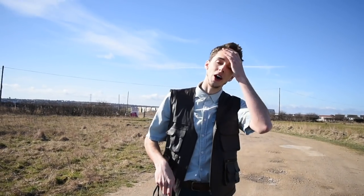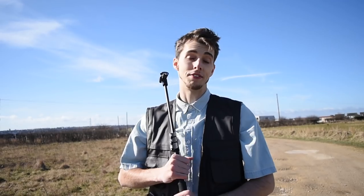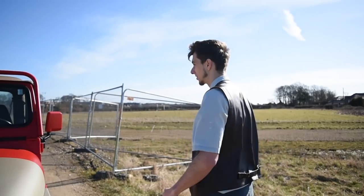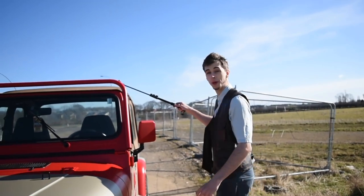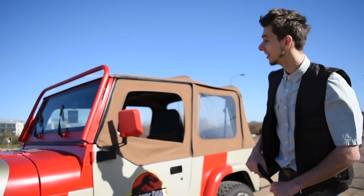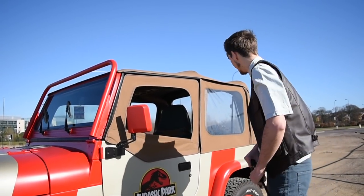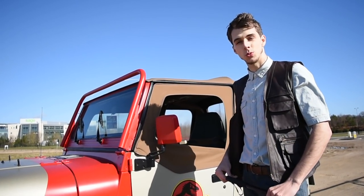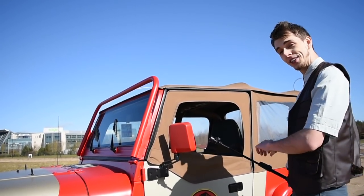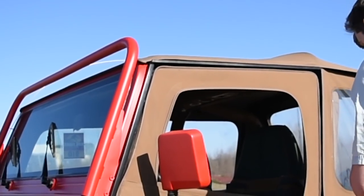I've been meaning to make an episode on this beauty for a while. I had it in mind to do it for Jurassic World Alive, however I was in America when it came out and unfortunately couldn't ship it back over. Really happy with it — we actually have a soft top on this bad boy. It's very sunny today but bitterly cold with the wind. We're now going to embark on an adventure to go and catch some dinosaurs, so join me in the vehicle.